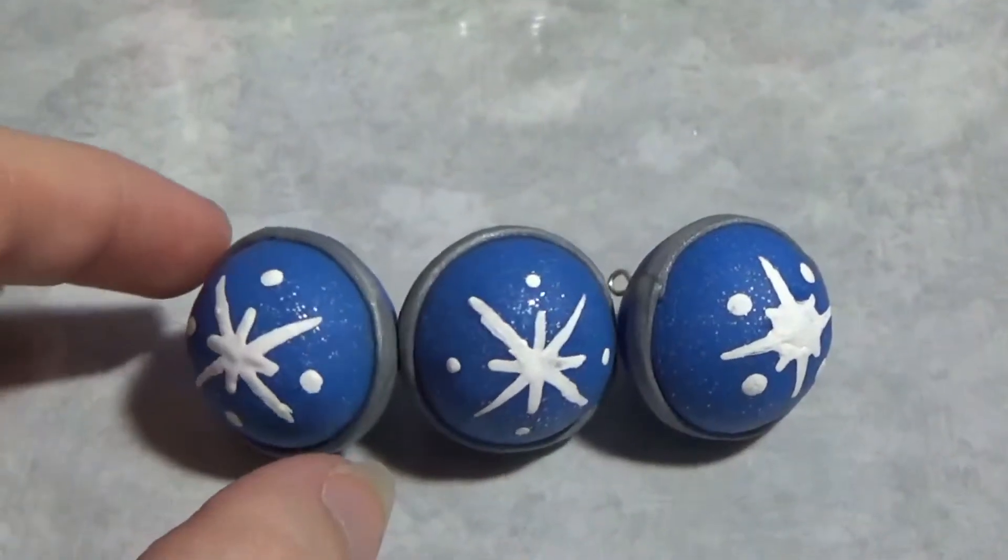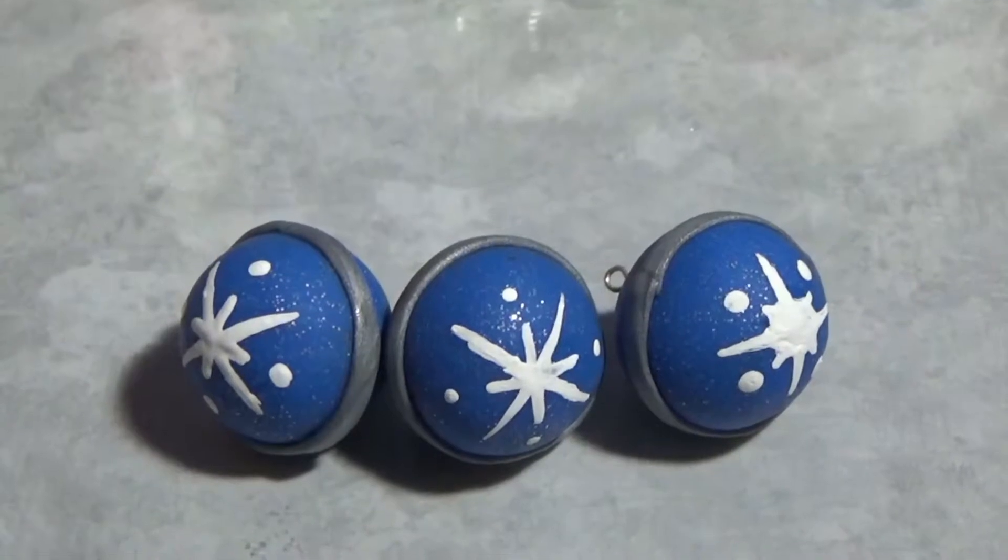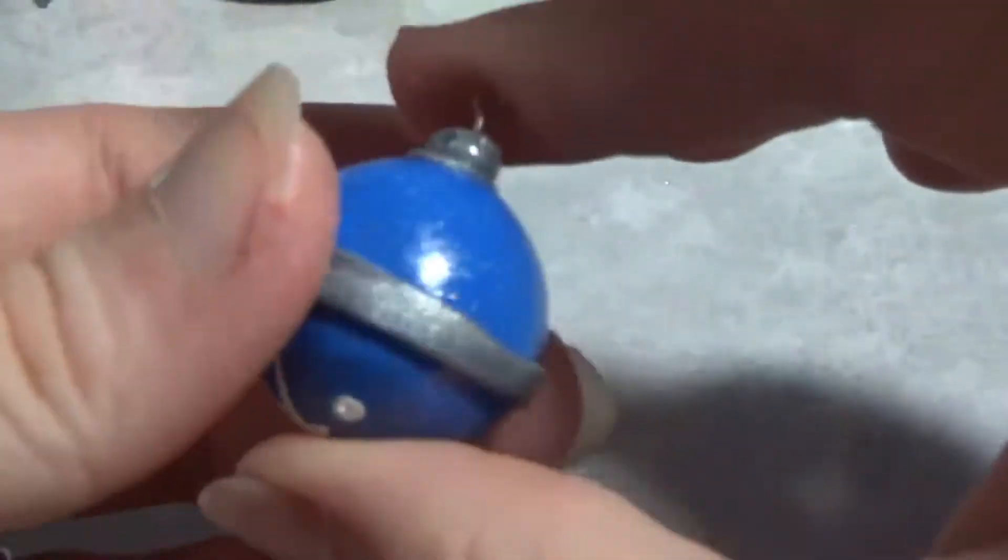Now with all of my charms painted, I can glaze them. And this is what it looks like when it's completely finished.